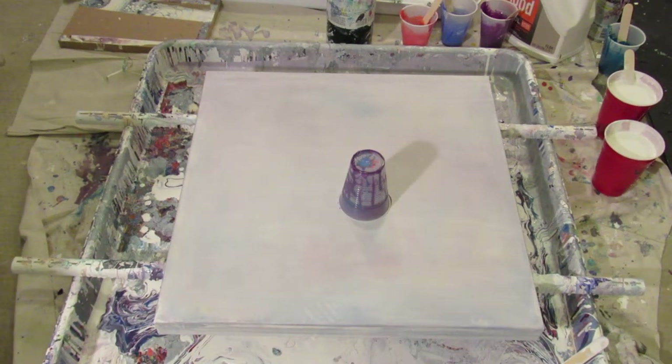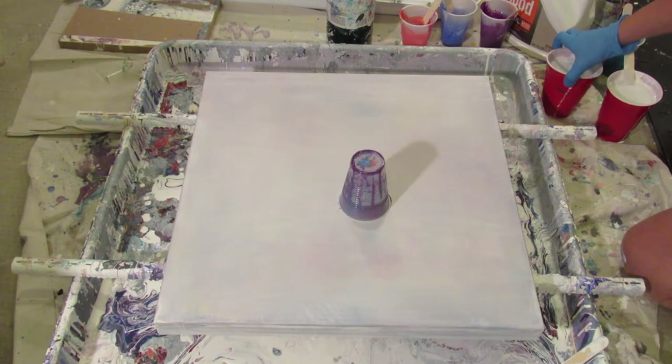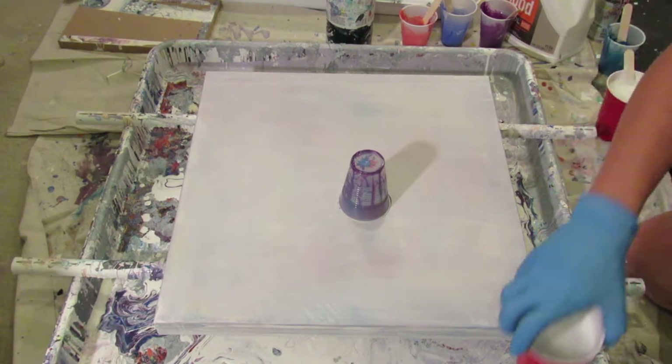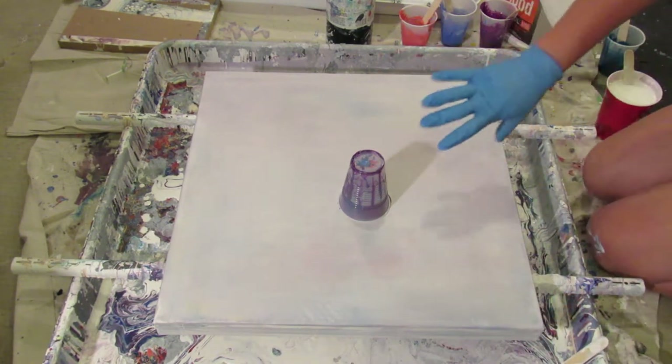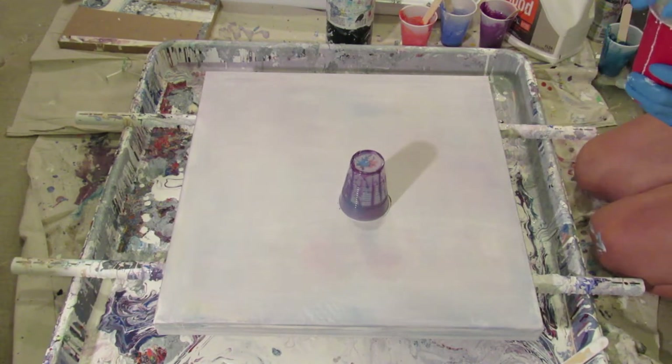Hi guys, this is part two of flip cup alcohol, but this is flip cup alcohol with no alcohol. Before, I did the most amazing pour - well, it started off amazing. Once I poured the white and then I poked a hole with a nail in the top of the cup, as the cups started to float away...